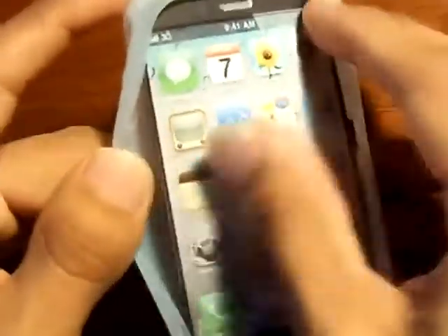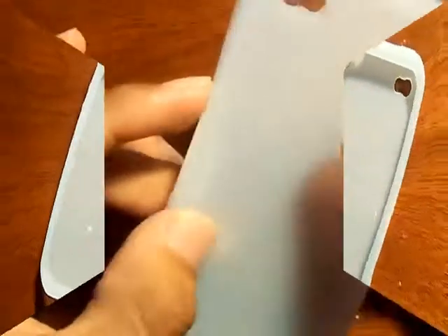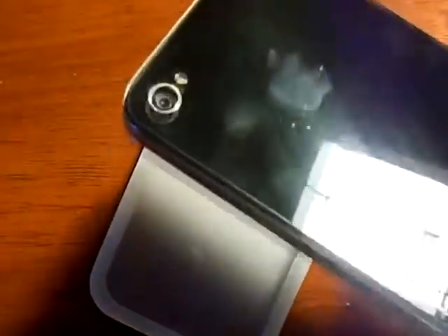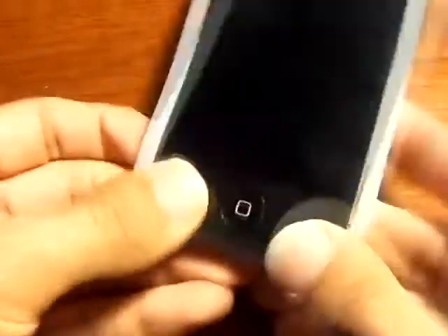It says take iPhone inside. So let me just take that out — as you guys can see, it's just a cardboard. And as you guys can see, it covers mostly your whole iPhone. Let me just take off this case that I had before. Get my iPhone 4 — and it's pretty simple, you just slip it in just like this.